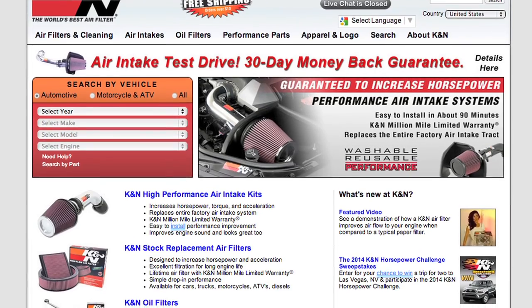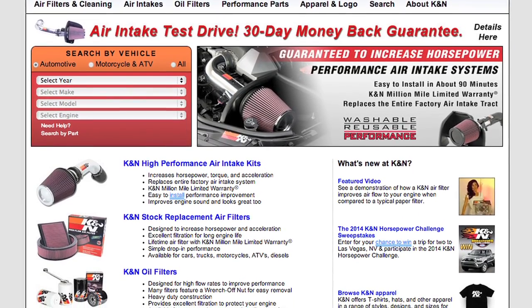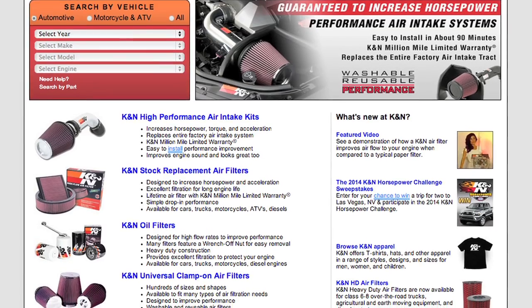Check KNFilters.com for an up-to-date list of models this air intake fits and for a list of other CARB adoption states.